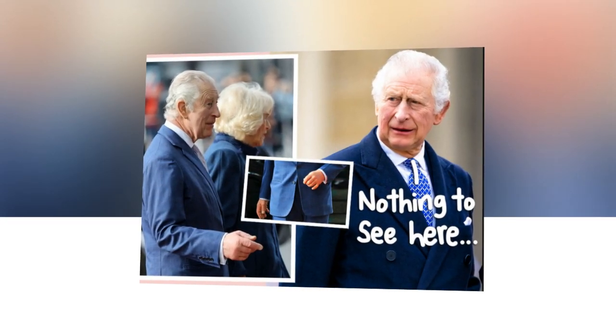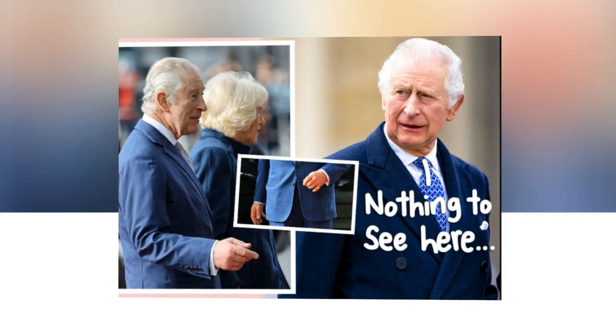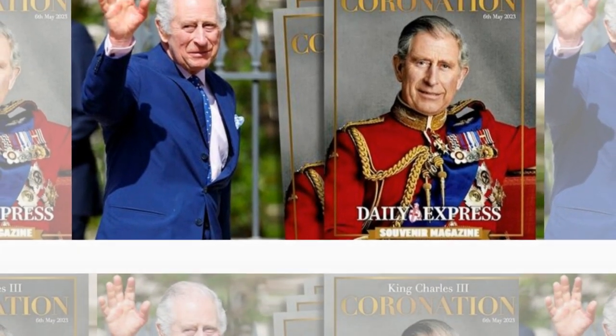Charles has never addressed the reason behind the swelling to his fingers, but many Twitter users were quick to suggest the king was hiding them in his latest portrait. One Twitter user wrote, "Show us his hands, cowards."